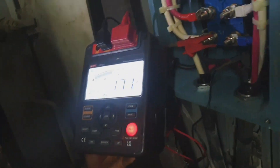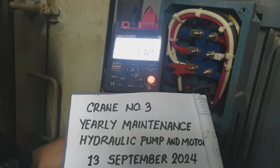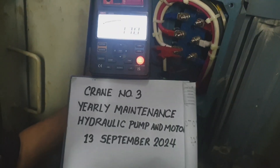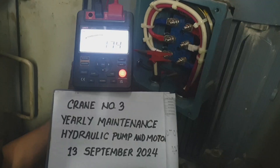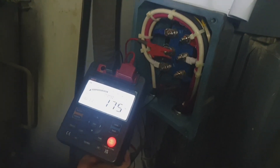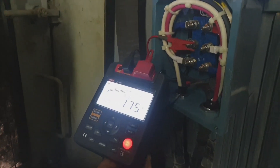Then we input how many volts to supply to that certain motor. We supply 1000 volts for a period of one minute or ten minutes. For this procedure, we supplied for one minute, and as you can see the result is 175 mega ohms — that means our insulation is still good for this motor.